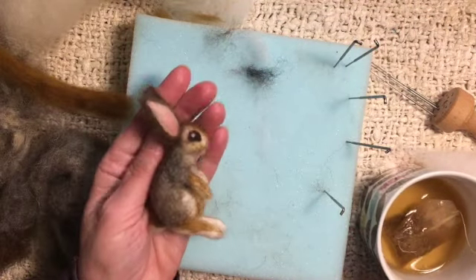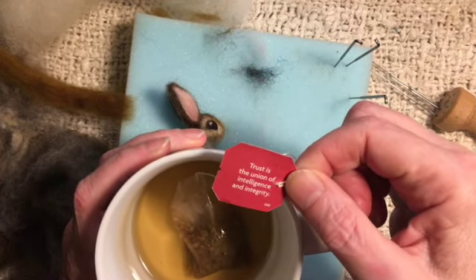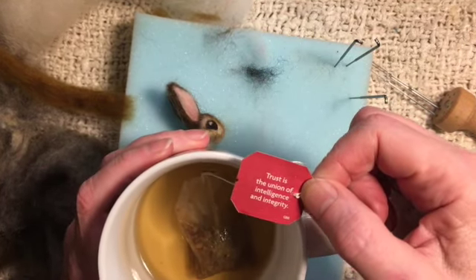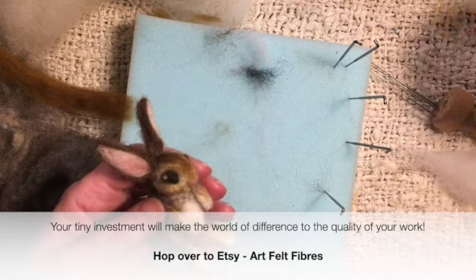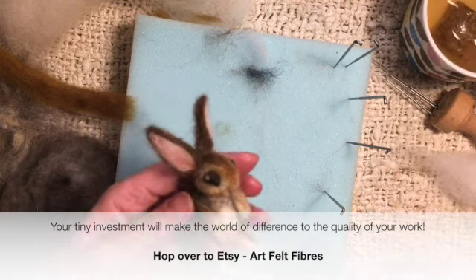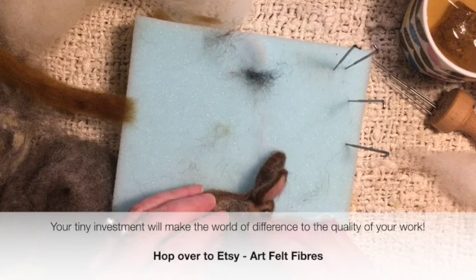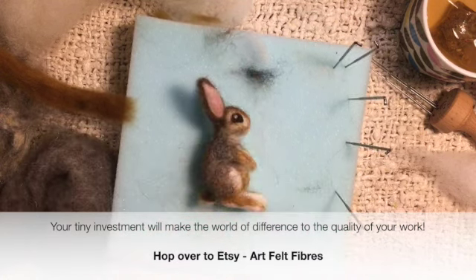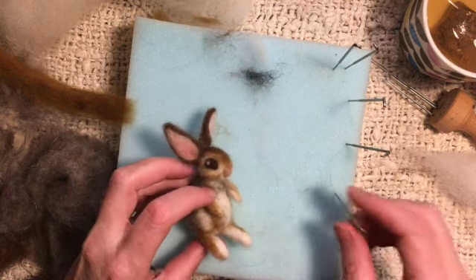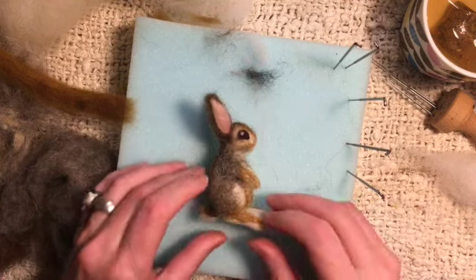I'm going to enjoy my cup of tea and my Yogi message, which is: trust is the union of intelligence and integrity. May that all be a blessing for you. Head over to Etsy for Artfelt Fibres — F-I-B-R-E-S — and download the template. Thank you so much for watching. I hope you've enjoyed this, and subscribe to my YouTube channel — that would be great.